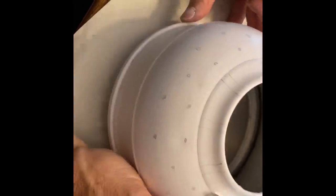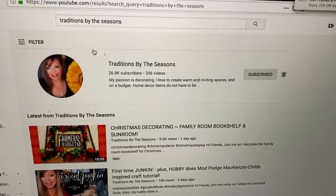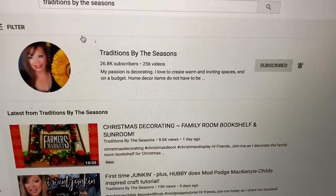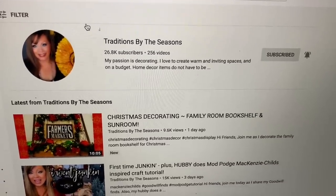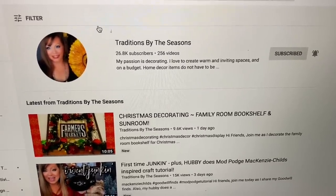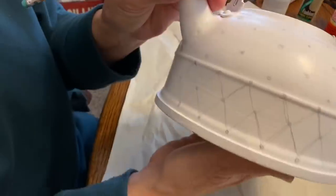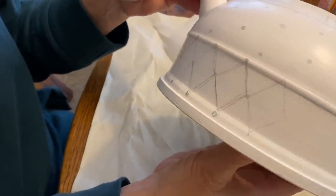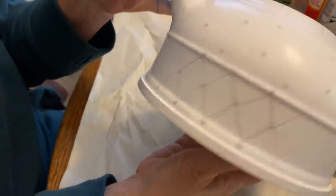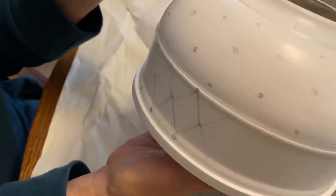Here is our friend Liz's page, Traditions by the Seasons — this is what it'll look like when you search for her. Please go in and hit that subscribe button, she is absolutely amazing, you won't be sorry. Mom has moved on to the harlequin — she's got it almost halfway around the first ring — and when she starts painting we will show you that process. It's looking good.